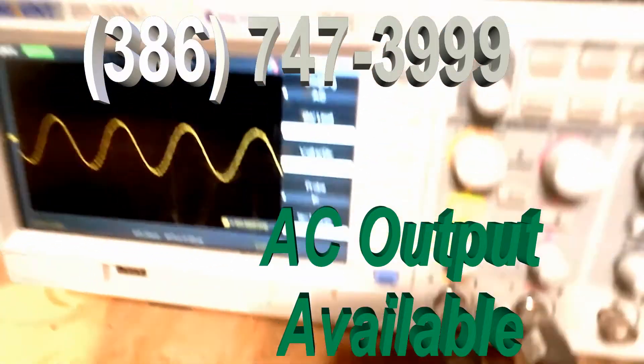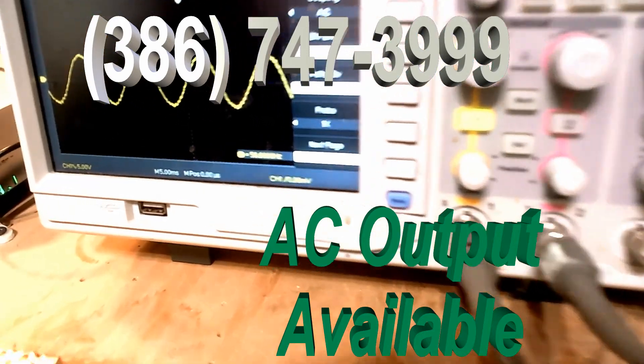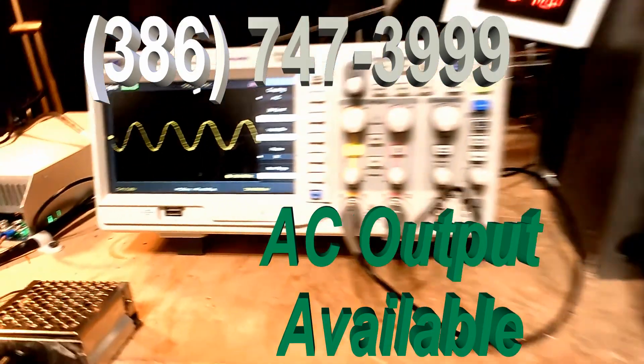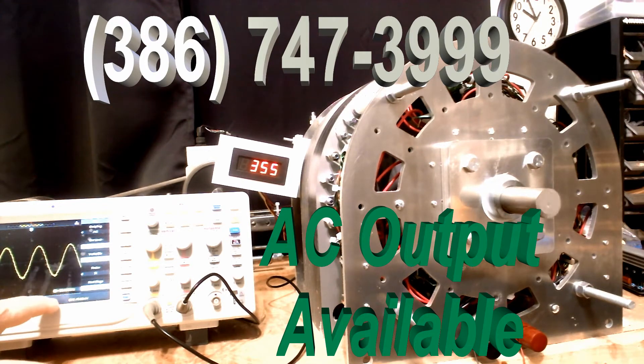I'll bring it in a little closer so you can see. It is 60 Hertz, no matter what speed I run the generator. Now if I speed the generator up, all it's going to do is increase the voltage — that's it. It's going to get to 120 volts and it won't get any higher.